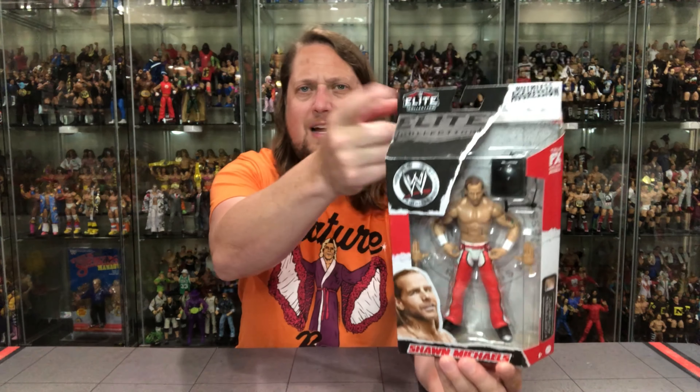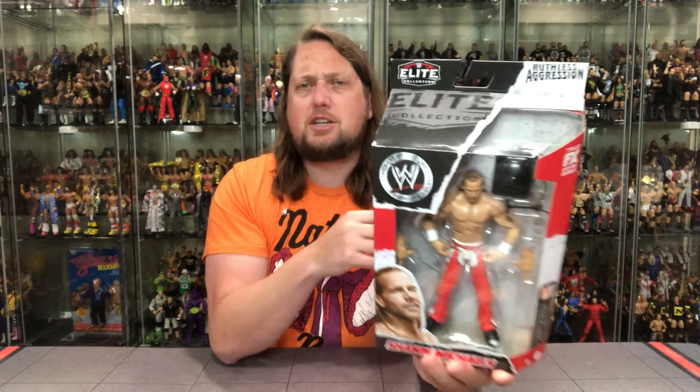There's Shawn — big window box, extra hands, little glamour shot, his name, WWE logo, Elite. And up top it says Ruthless Aggression. Very, very cool Walmart subline. Interestingly, there are only three figures in this line — not sure the reason for that exactly.